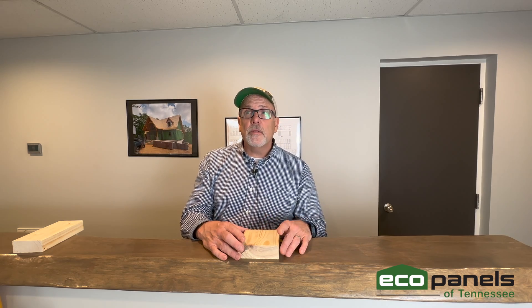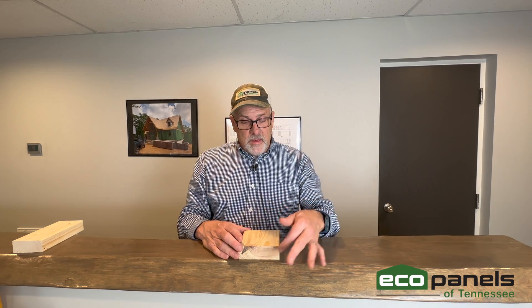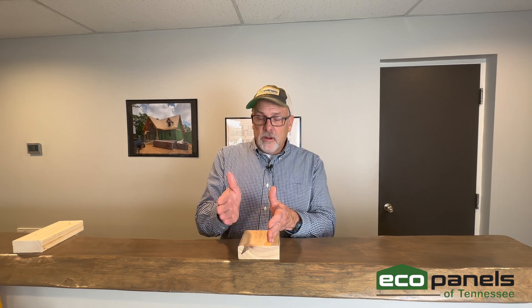This pressure-treated board would be attached to the concrete slab first, with the outside edge being the correct dimension as on your SIP panel plan. So if your house is 20 by 30, this outside corner to the other end would be 30 feet, and corner to corner the other way would be 20 feet. This board is ripped down to four and a half inches wide, which is the width of our standard wall panel. If you're using the six-and-a-half-inch thick walls, this bottom plate would be ripped down to six and a half inches, so the panel sits right on it. That way you get a nice even plane on the outside for siding and on the inside for baseboard.